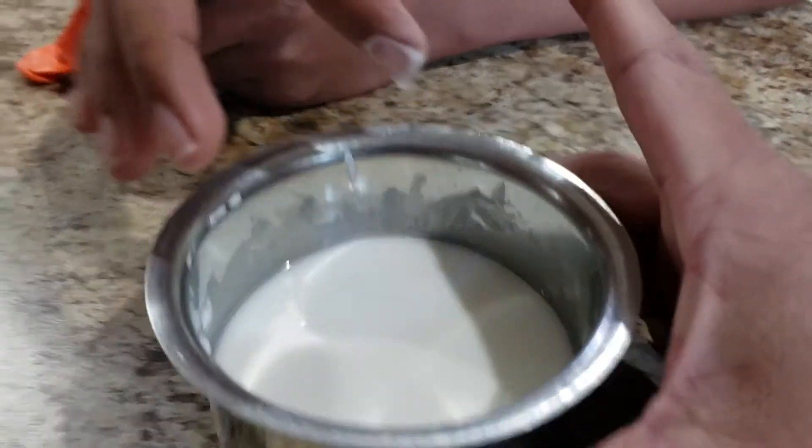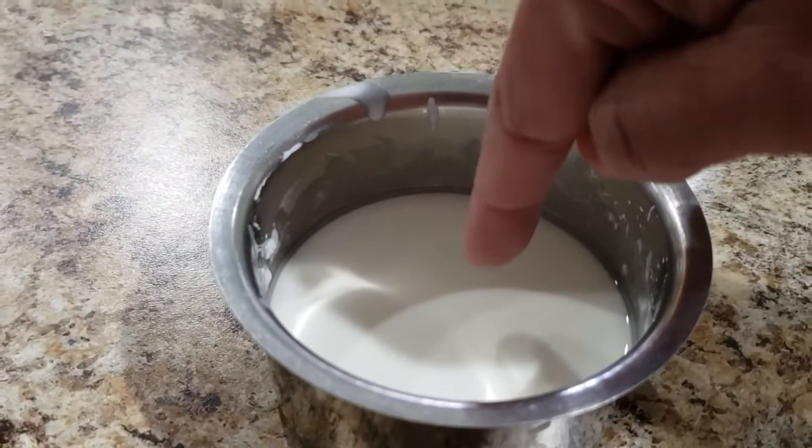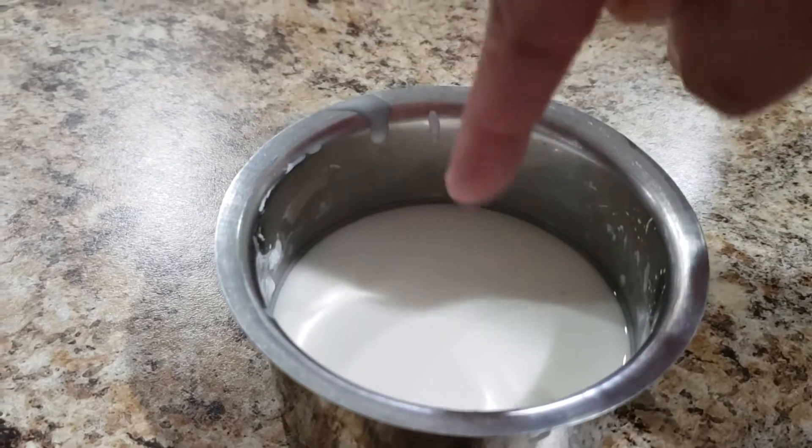Interesting, man. So this is just cornstarch and water. So you are saying if you put it in with speed, it won't go through?